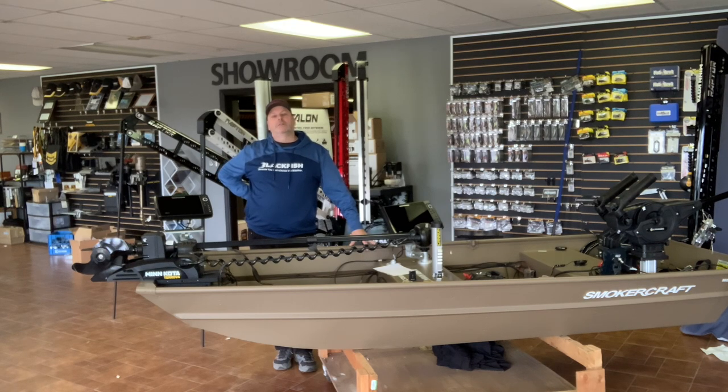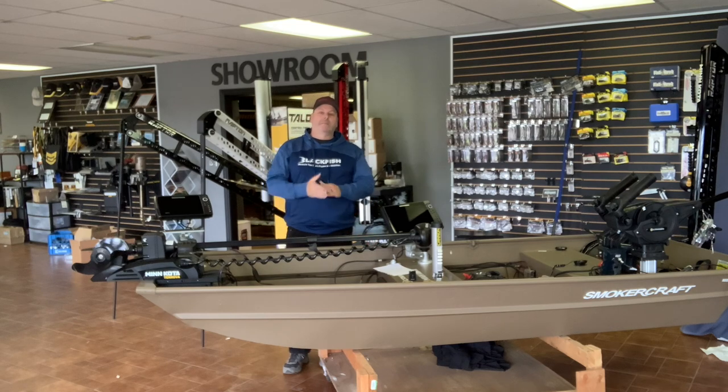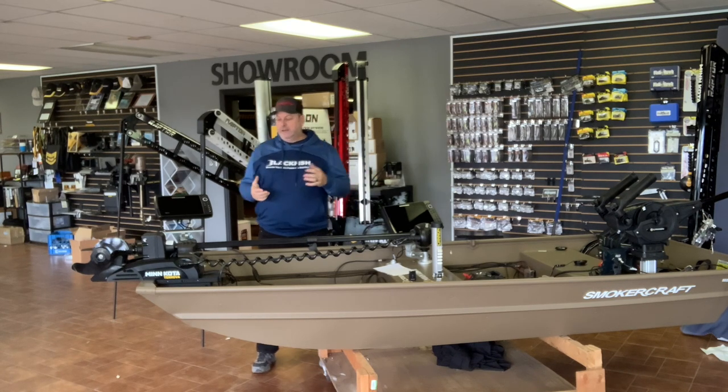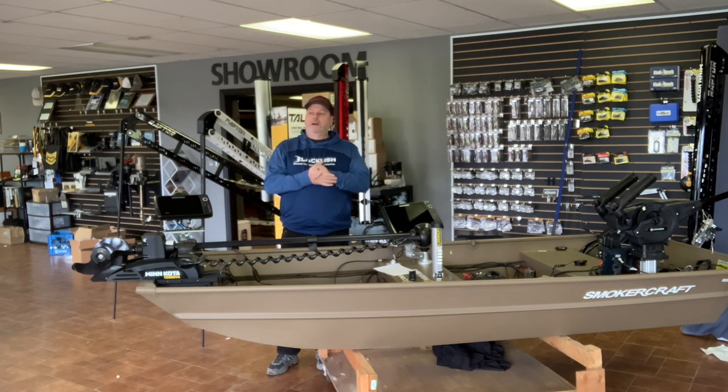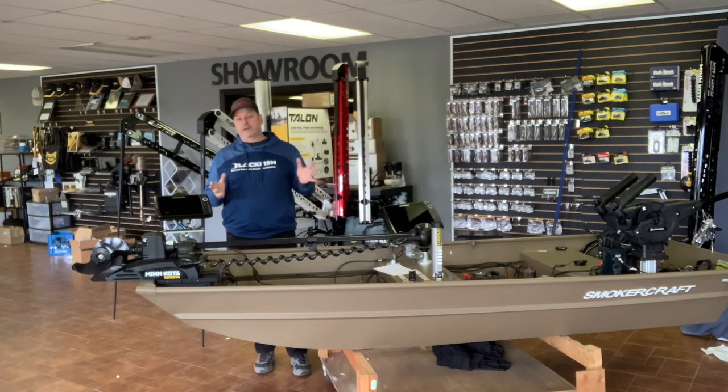Hey everybody, welcome back to the Principal Outdoors YouTube channel. I'm so amazed with the response I've been getting — lots of good questions. I love answering your questions whenever I can, so feel free to keep putting them in the comments. Over 300 subscribers now, a couple of videos with well over 10,000 views — I really appreciate it and I'm having a lot of fun doing this.